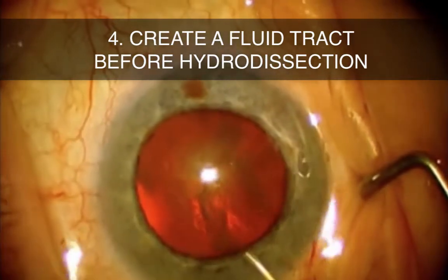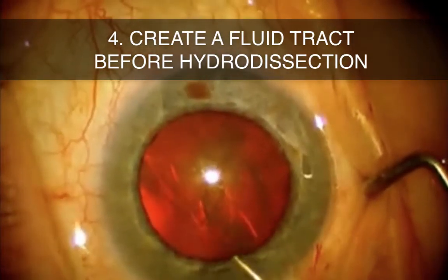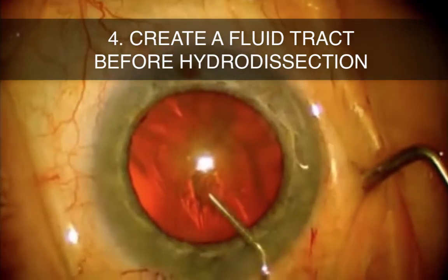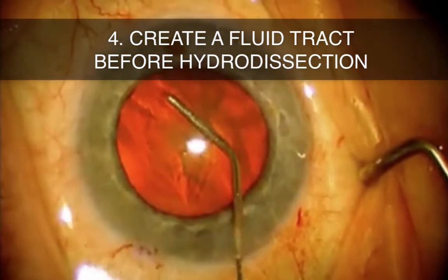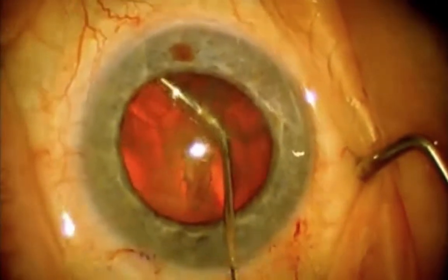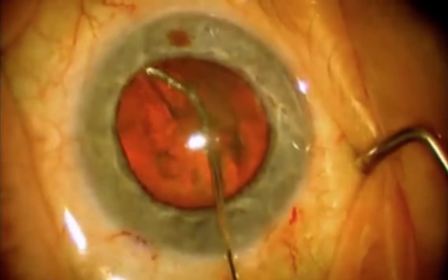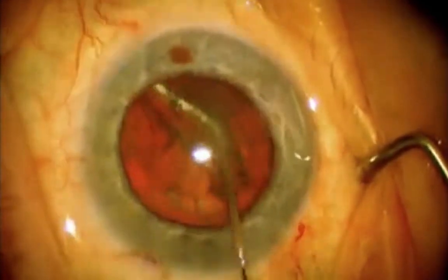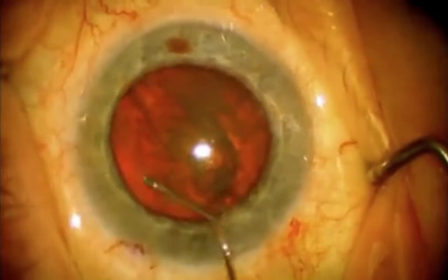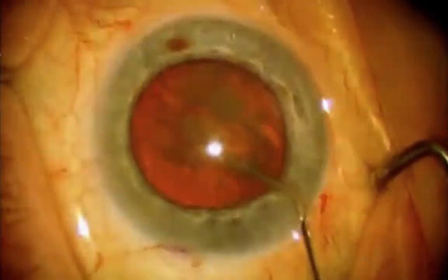Tip number four is to create a fluid tract before hydrodissection. Here you can see the surgeon injecting BSS and manually creating a path for the BSS to exit the eye during hydrodissection. This helps avoid the situation where the BSS cannot leave the eye without taking with it viscoelastic, which could result in a rapid decrease in the anterior chamber pressure — a main risk factor for prolapse.